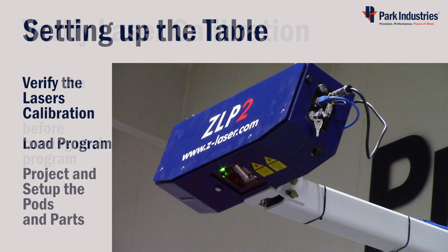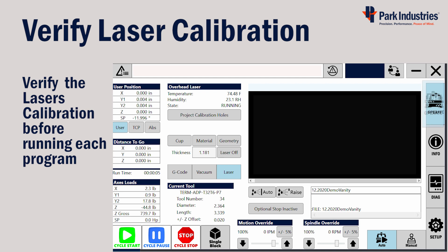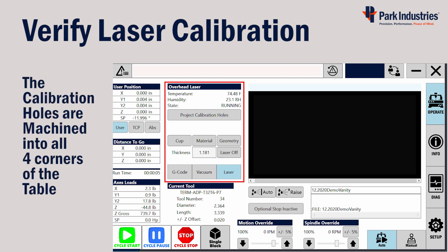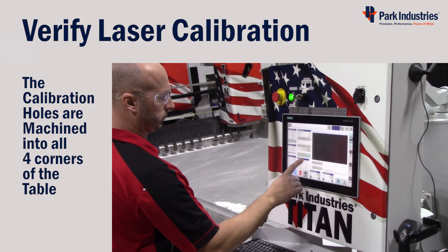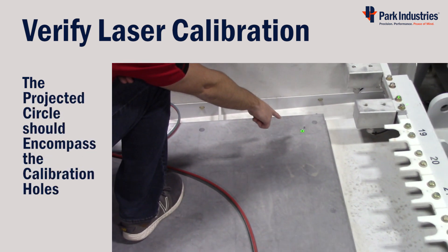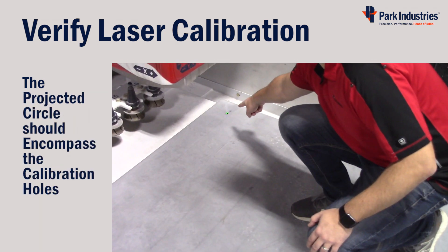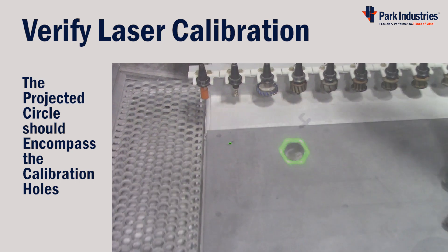Verify the calibration by going to the Operate display and the Auto function buttons, then press the Laser button to ensure that the laser information is displayed. Now we can project the calibration holes onto the table. There are four holes machined into the corners of the table — the circles projected should surround the machined holes. Verify that each fits accurately, and always turn the laser off when it's not in use.